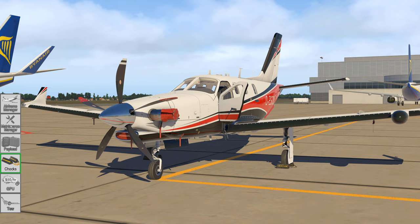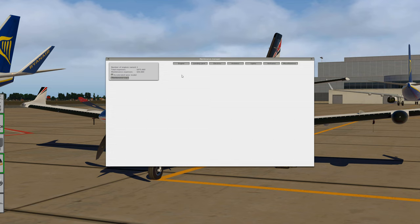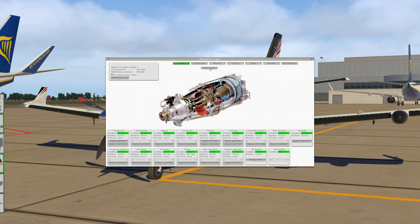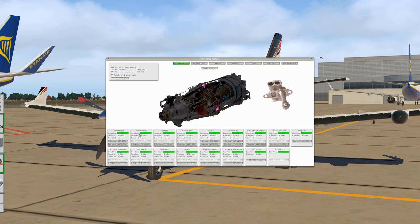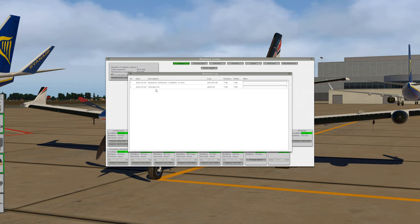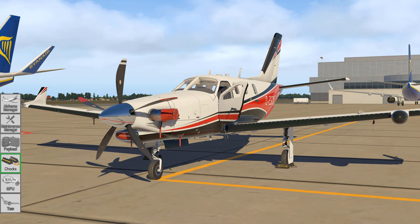We also have the Maintenance Hangar, which you can use to inspect and replace broken parts. You can inspect the engine, landing gear, electrics, avionics, lights, airframe and miscellaneous. You can inspect each component and see real life repair and replacement costs, which are quite expensive. Just today I had to replace some engine parts because they took damage during test flights - I had to repair the combustor and we now have a total cost of over $50,000 already.